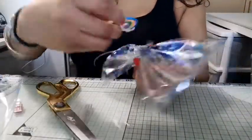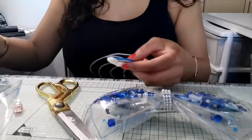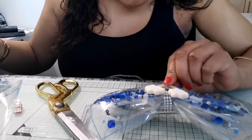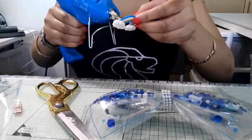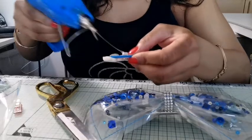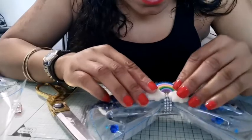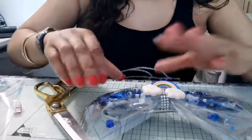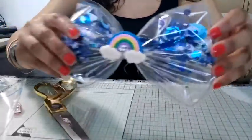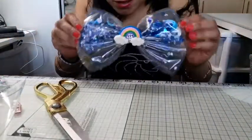I'm going to stick an extra embellishment on there — this was something I had in my craft drawer, so I'm going to stick this little rainbow on there. Put a bit of glue — you don't have to do this bit, it's optional — and I'm going to stick a little rainbow on this bow. Now look at that, isn't that gorgeous!